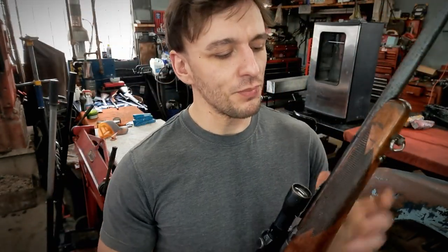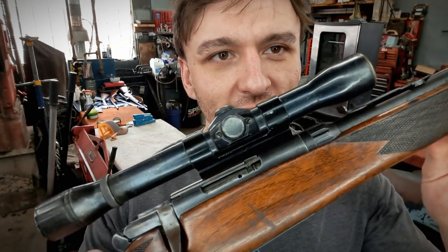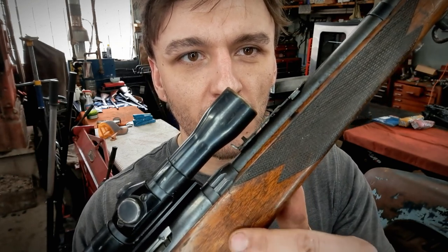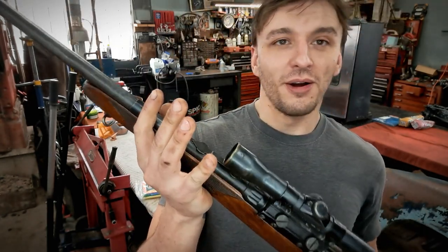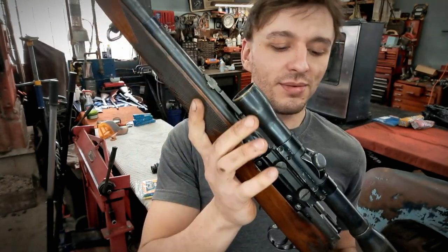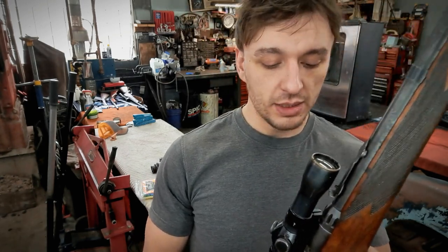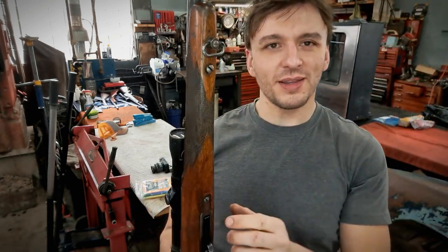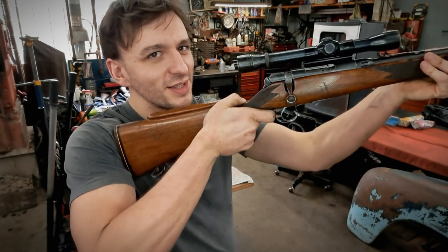We're going to rip the action out of the stock and remove all the hardware, because we've got a major web crack going on right where the recoil lug is. It's not uncommon for these Savages — they were cheap guns, used and abused year after year, action screws get loose and they tend to crack. So we're going to strip it, wipe the bluing off, strip the stock down, epoxy it back together, re-blue the action, and make it into a nice shooter.